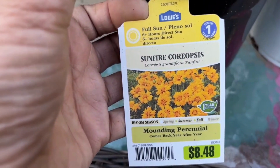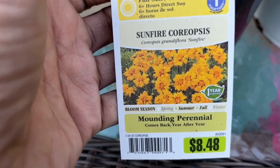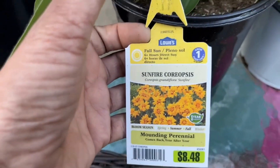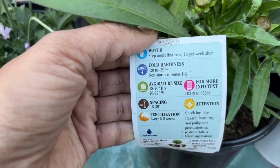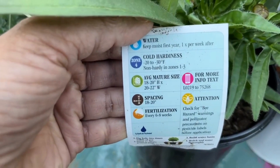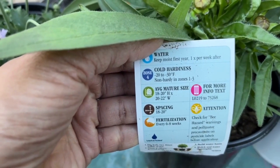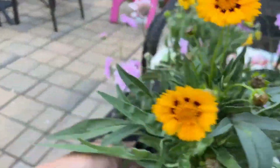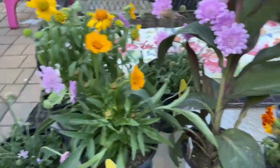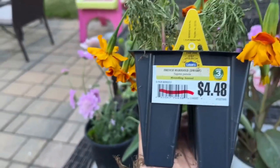Here's this one — this is a Sunfire. It's beautiful, it blooms summer into fall, it's a perennial, and it requires full sun. It's not hardy in zones 1, 2, or 3. This is a good size — it grows 18 to 20 inches high and 20 to 22 inches wide. It's just gonna get pretty big.